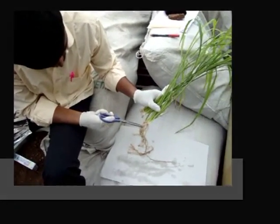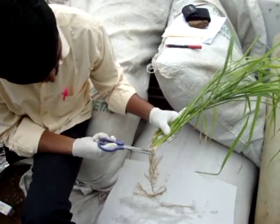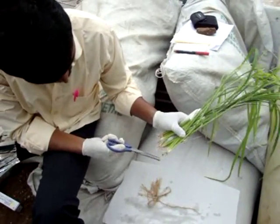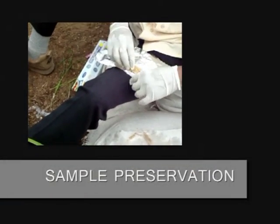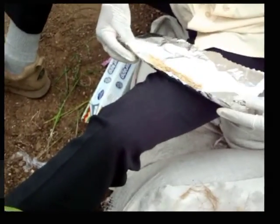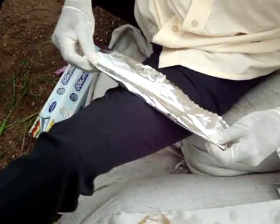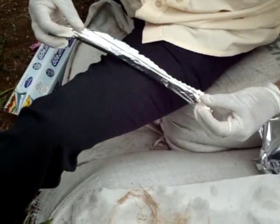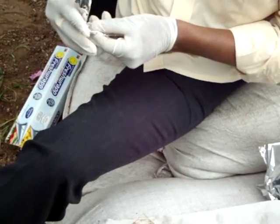Fresh samples were directly harvested into liquid nitrogen and stored at minus 80 degrees Celsius. Fresh samples are highly preferred for high quality results. Utmost care should be given during sample collection, since proteins are highly susceptible to denaturation. The harvested samples were packed in non-reactive aluminium foil.